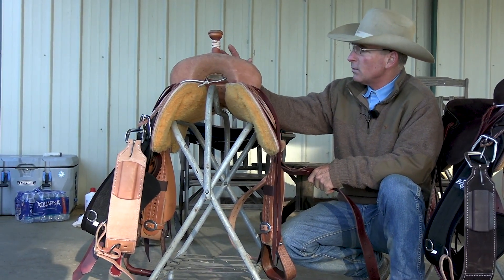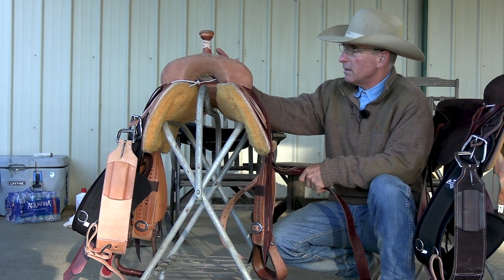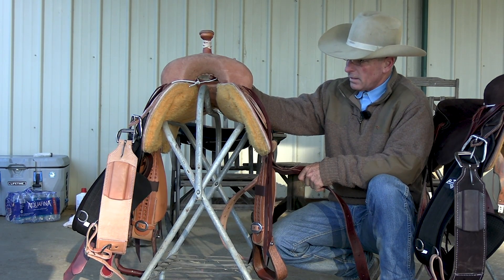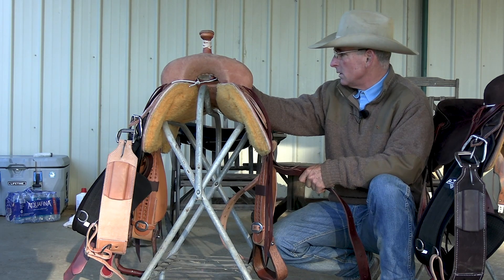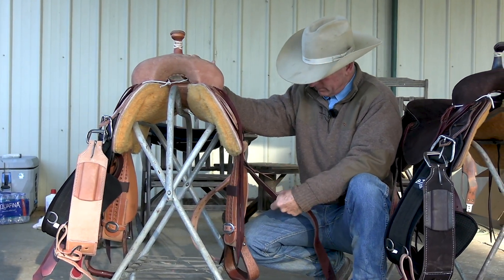We're going to wrap the horn on this saddle with some mule hide, but I don't have any today — maybe we'll make another video showing how I wrap the horn. Other than that, that's pretty much it. We're going to throw it on a colt and see how she rides. Y'all take care.